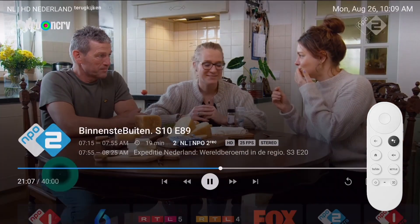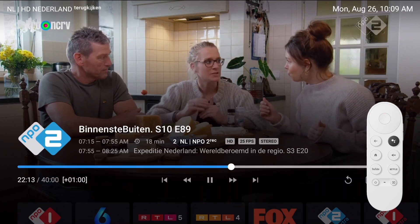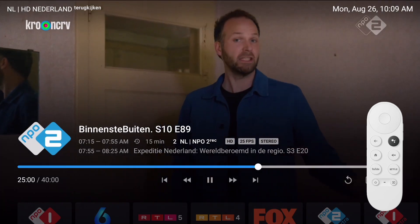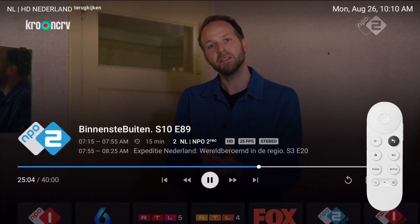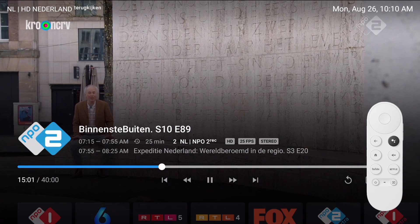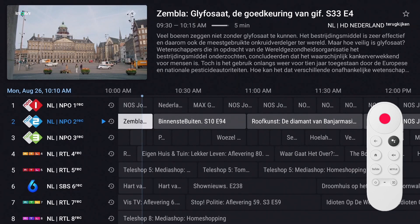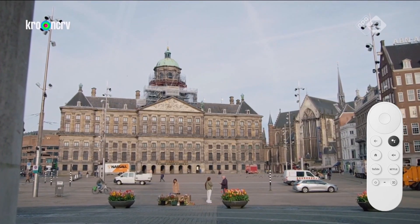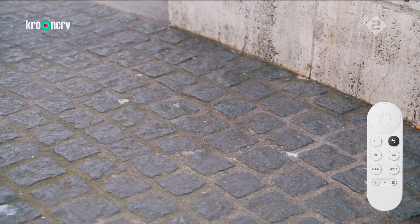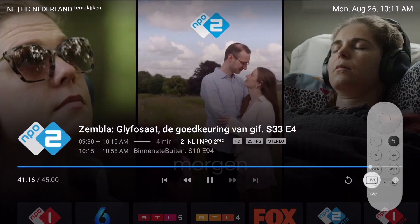When watching a program via catch-up, you can fast forward and rewind. Press OK to bring up the control panel, then move to the playback panel by pressing the up button. Press the left or right button to move through the time, or long press those buttons to fast forward or rewind. To stop catch-up, press the back button — the EPG is displayed. Press back again to go to the actual time and press OK twice. Alternatively, press OK to bring up the control panel, move right to the live icon, and press OK. The player returns to the actual time of the current channel.